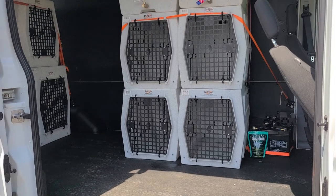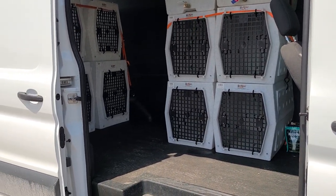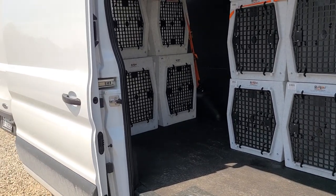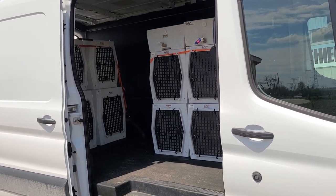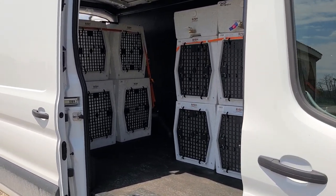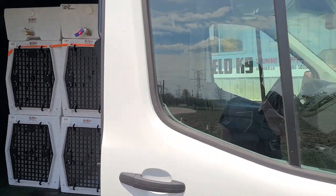The reason I left the WT Metal dog trailer comes down to a number of things. Number one, safety — I was always nervous about towing a trailer behind my vehicle. All it takes is one person to rear-end you and you've got a number of dead dogs on your hands, which is not a good thing. Number two, unfortunately there are some idiots out there, and I found that people really bothered me a lot more with the trailer as opposed to the van.